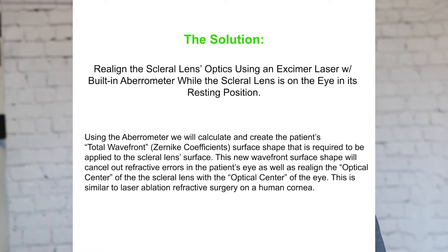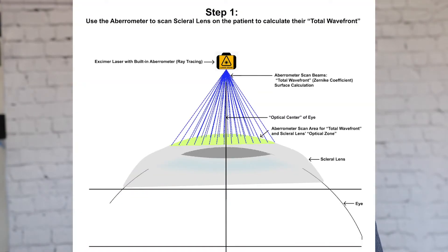Once this is complete, we will use the aberrometer — preferably a ray-tracing aberrometer — that's built into the excimer laser in order to create a total wavefront. This is the shape that is required to be on the scleral lens in order to cancel out those refractions.